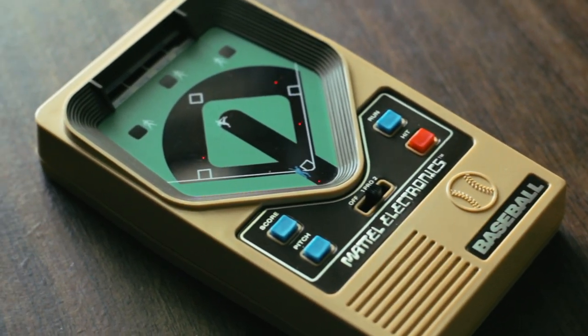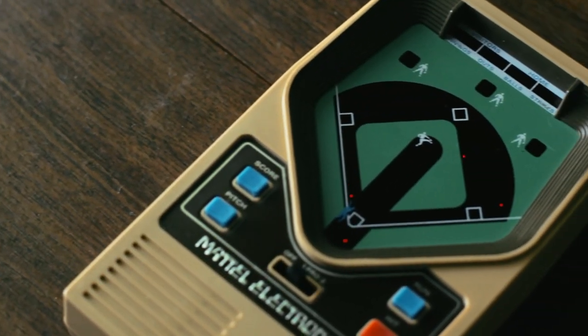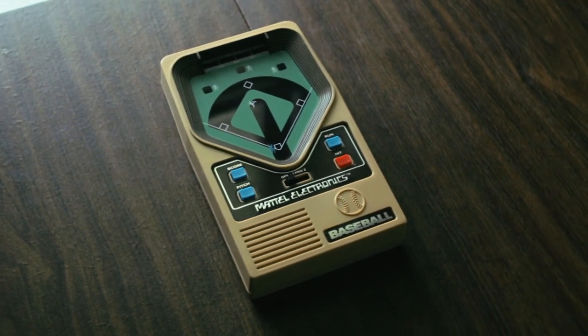And that's just about it. There's no denying how primitive this seems today, but I'm sure back in the 70s I'd have been thrilled to own one of these, and it's still working 40 years later. Time will tell if any of today's consoles survive that long.